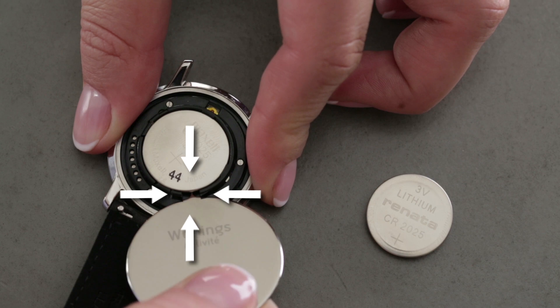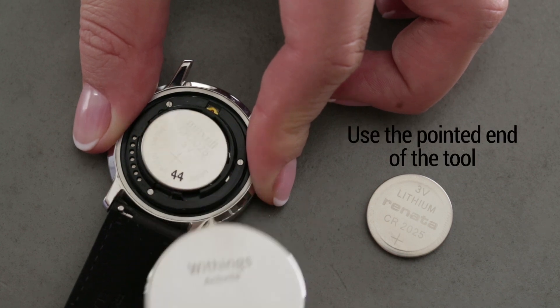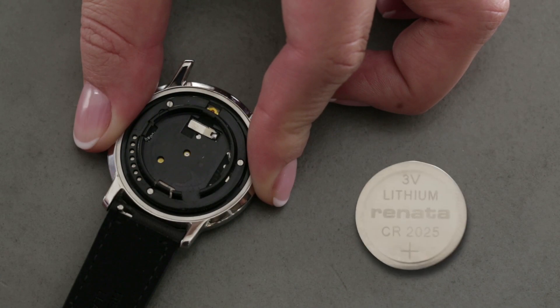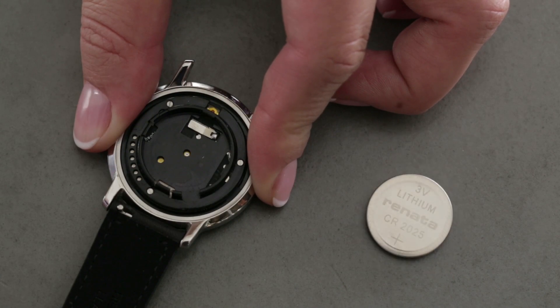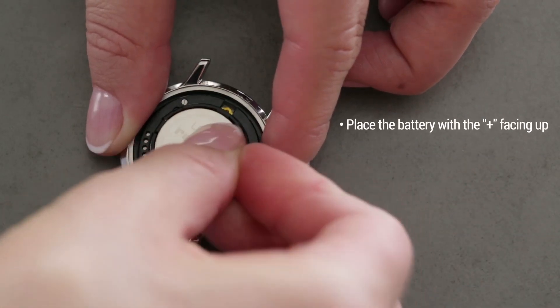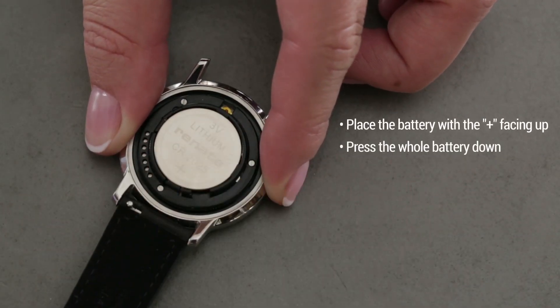Now locate the small notch in the battery's casing and use the tool's pointed end to take it out. When putting the new CR2025 battery in place, make sure you meet the following requirements: place the battery with the plus sign facing up, then press the whole battery down.